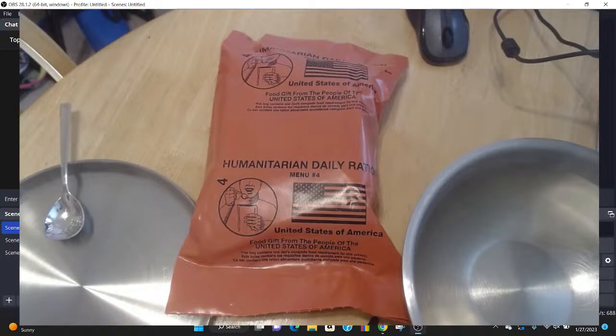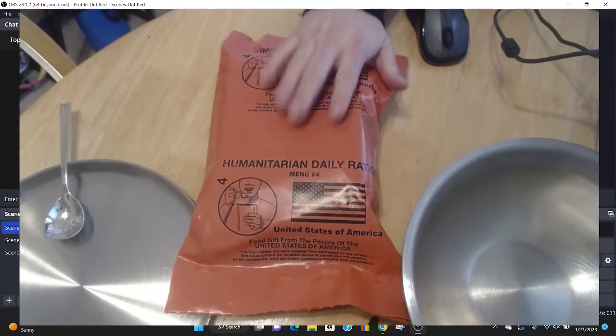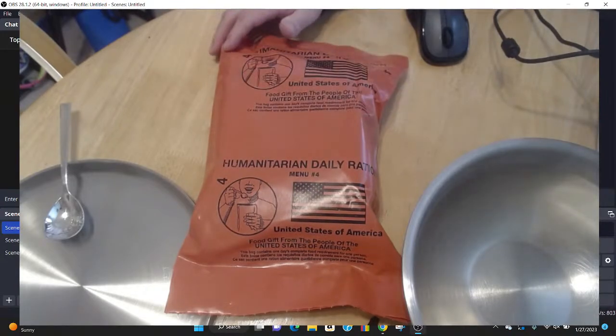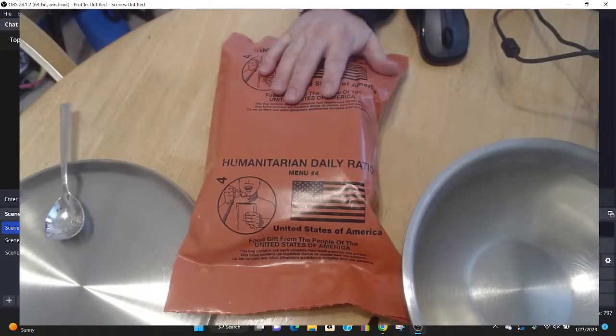Really quickly, we're going to open up and I'll tell you a little story while this is warming up. I have a bowl of hot water. These don't have MRE heaters inside — these are humanitarian daily rations, menu number four. I bought these from a reputable seller, and when they arrived, the date was exactly what I was expecting. The eBay seller was very reputable.